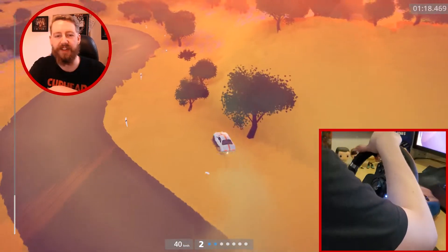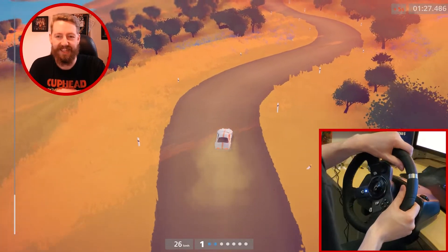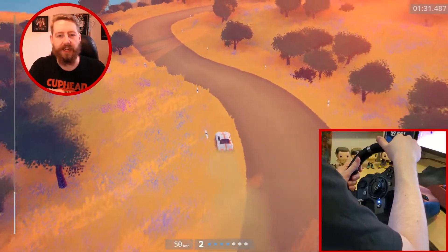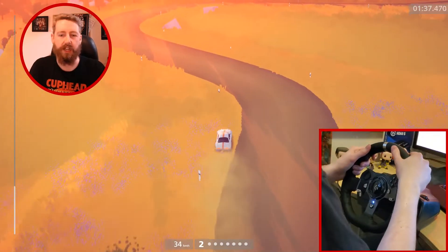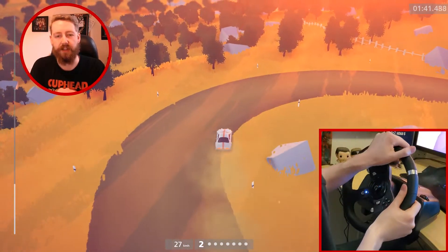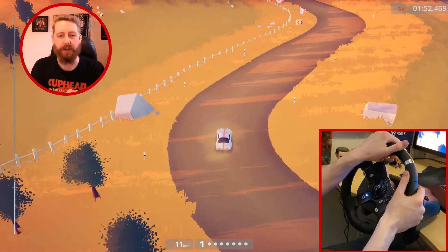There's probably some real rumbling going on. Hopefully you can hear me okay. It's not quite as easy, obviously, as using a little controller just in your hands. Because this takes a lot of setup, which is why I don't use it that often. Yes, it put me around the corner, thank god.